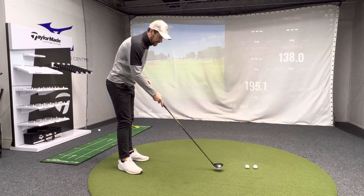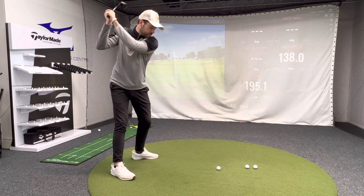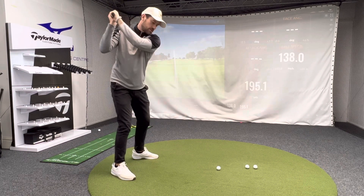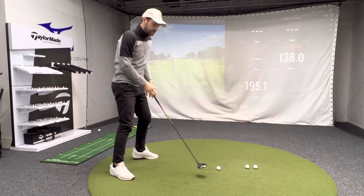The big problems I tend to see more often than not: golfers getting to the top of the golf swing and leading their downswing with a throw of the shoulders and a throw of the arms towards the ball. This is the over-the-top pattern we've all heard before.